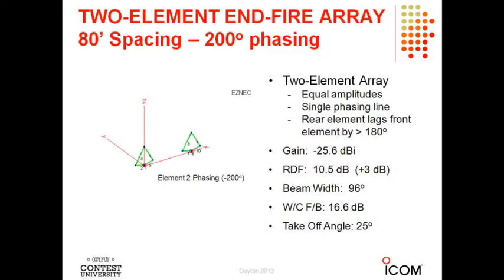With a two-element phasing of 200 degrees and a spacing of 80 feet, the RDF is about 10.5 dB — a 3 dB improvement, which is a very significant improvement in signal-to-noise ratio on receiving. The beam width is about 96 degrees and the worst-case front-to-back ratio is 16.6 dB at a takeoff angle of about 25 degrees. I've had these operate just fine with the loops almost end-to-end — you can move them very close together and they still work fine.